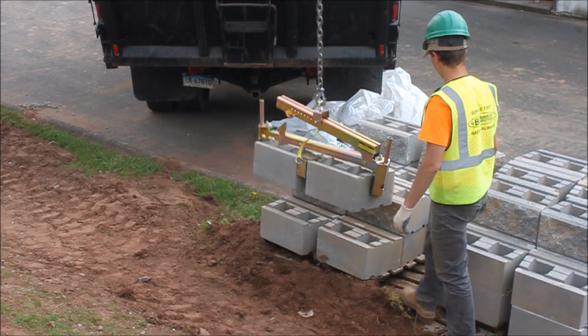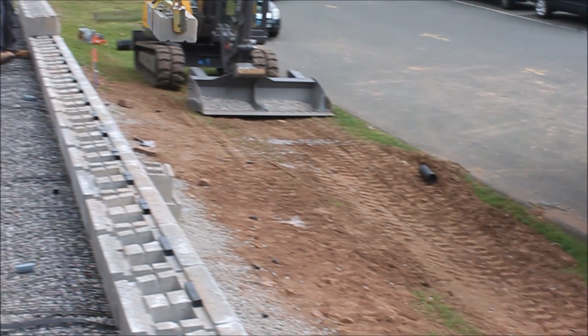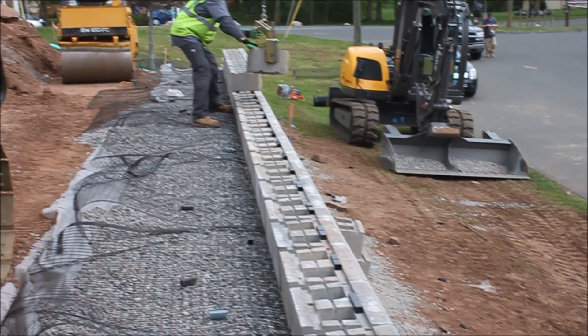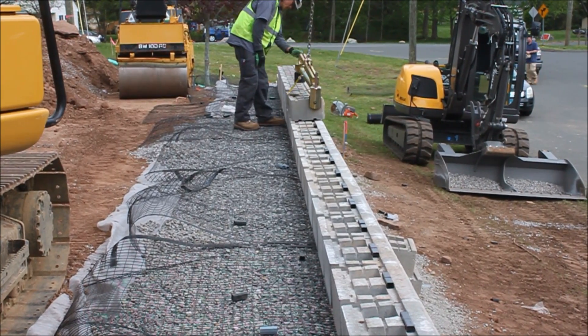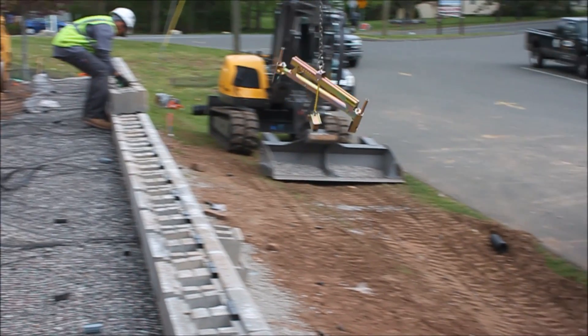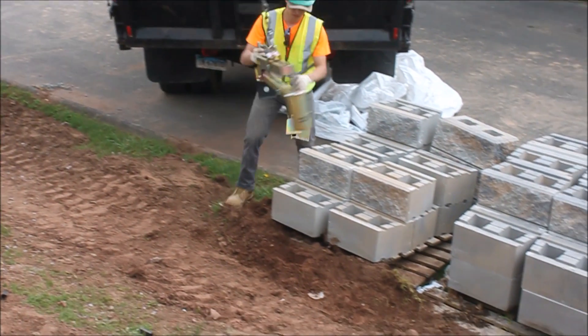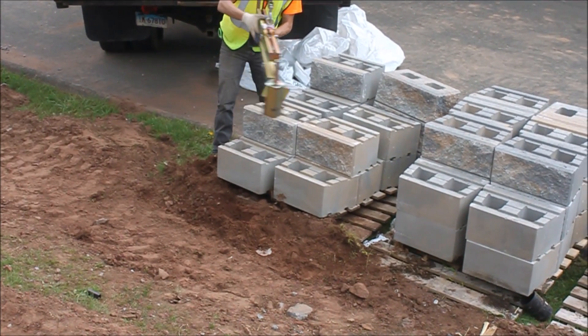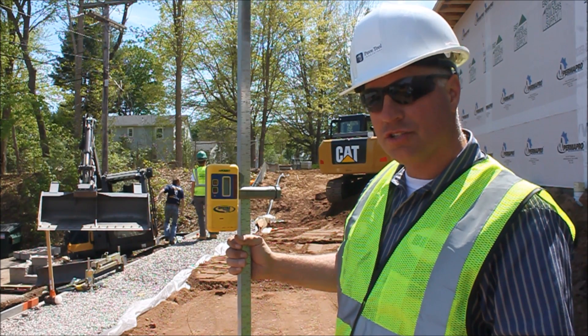We also have our larger block clamp, the BL 450, that'll grab two units just the way they come on a pallet — speeding up efficiencies quite a bit by using those tools. Again, this is not a retaining wall you want to be hauling by hand. It's six feet high, and at those higher elevations — or even lower elevations — you risk a lot of back strain, so use the proper tools and proper equipment.